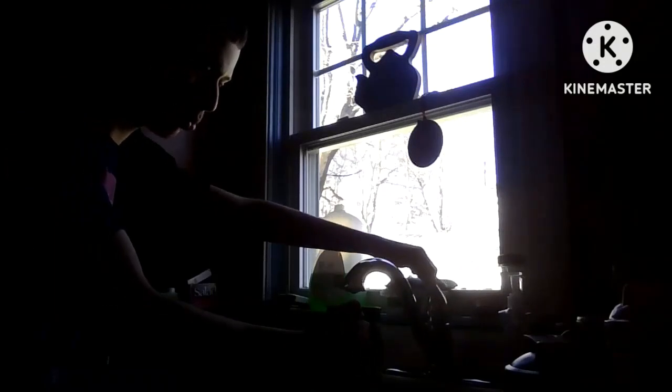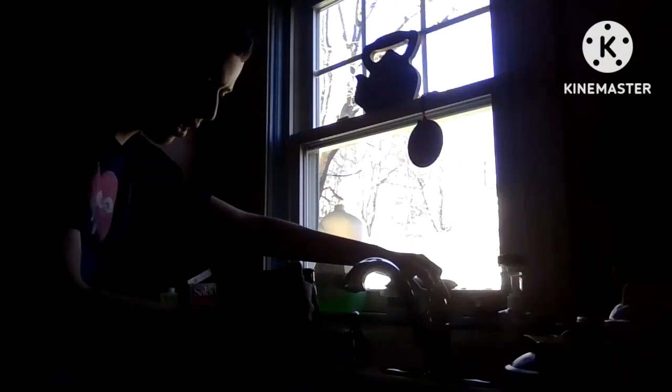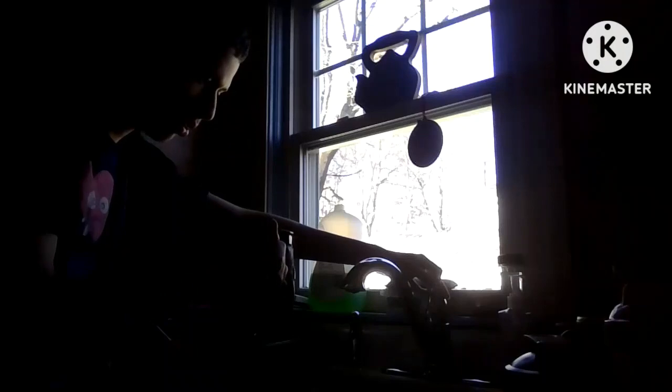Now we've got our powder and ice in there and we need some water. I have no water, so here we are at the kitchen sink. We're gonna put some water in here. Okay, that's quite enough.